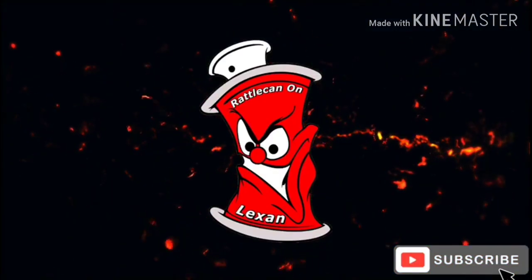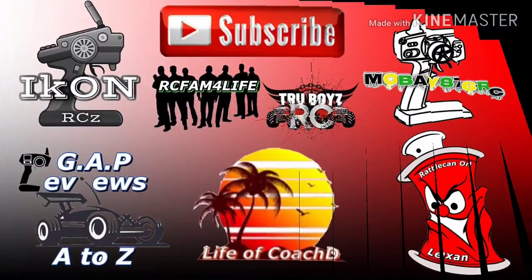Look here, cool kids, better brush your teeth. Ain't nothing else worse than a cavity. Subscribe.